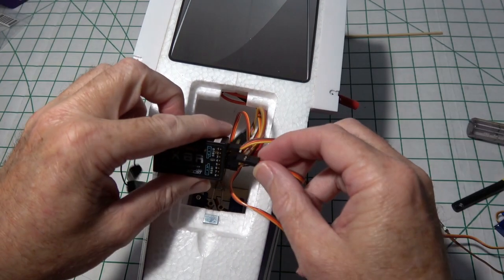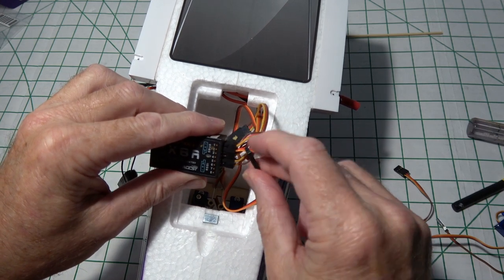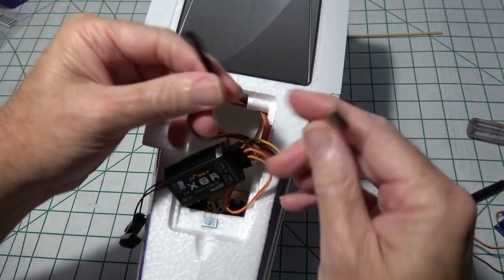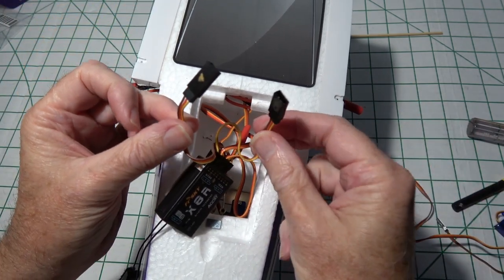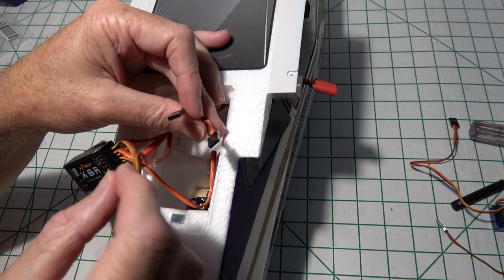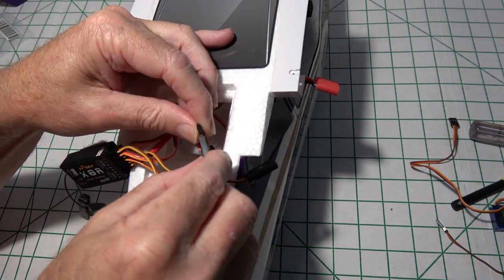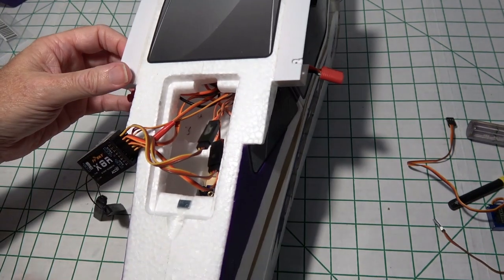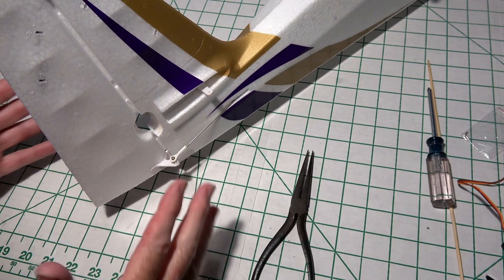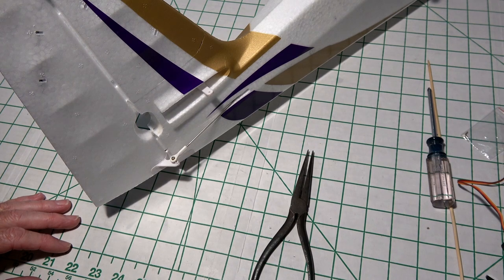Now let's plug in the elevator servo and the rudder servo. Then we have to plug in the wires that go to the wings into these two connectors. At this point we don't know which one is the ailerons and which is the flaps, so we'll just guess and switch them around later if they're wrong.